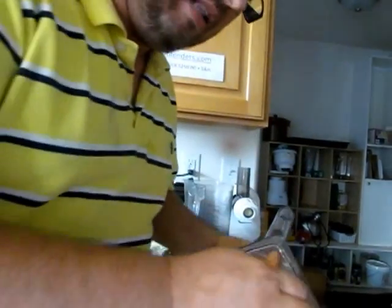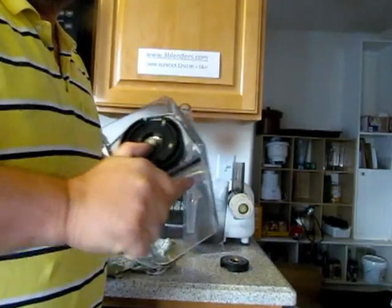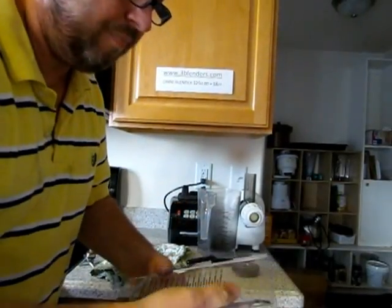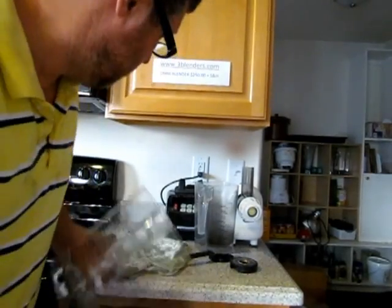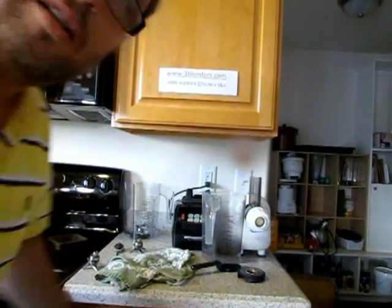Not hard, not very often. You want to tighten it. Voila — done. Omniblender, new blade, should do a lot of new stuff for you. Thank you for watching.